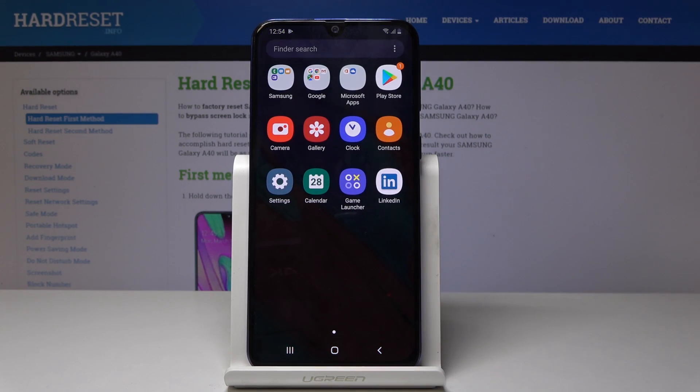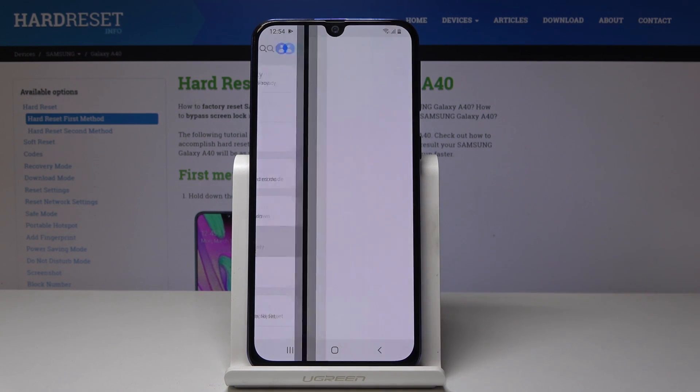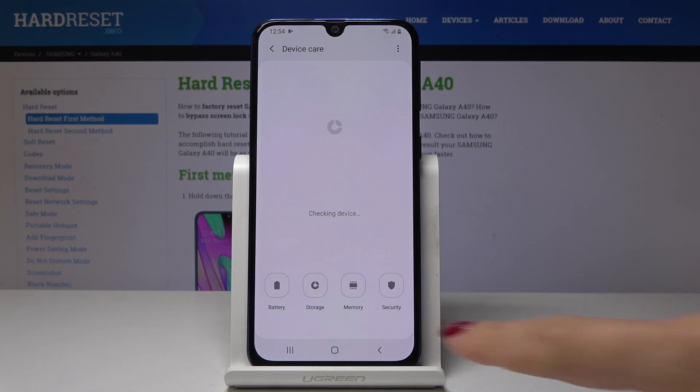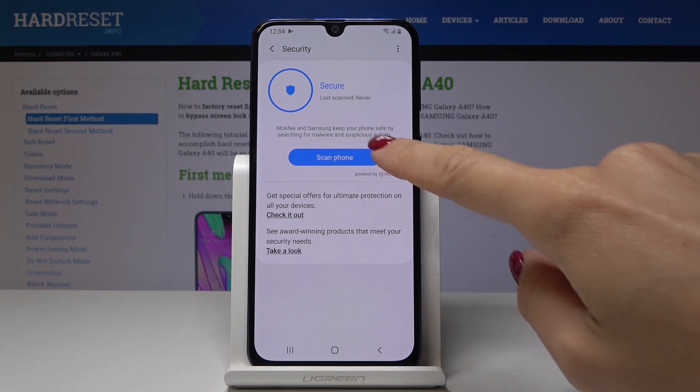First, open the list of all applications, then find and select Settings. Here you should pick Device Care and then go to Security — this is the fourth icon — and now click on Scan Phone.